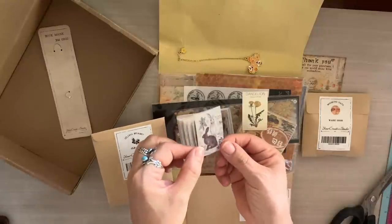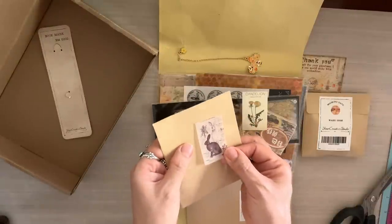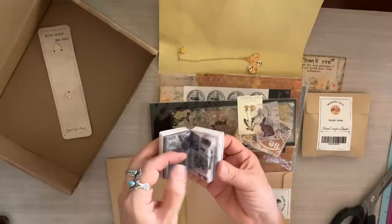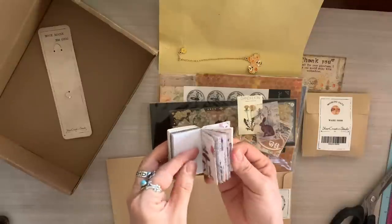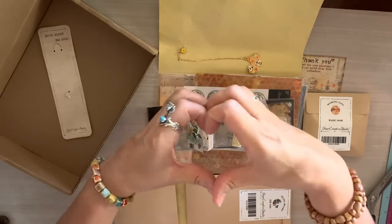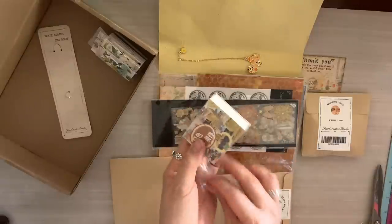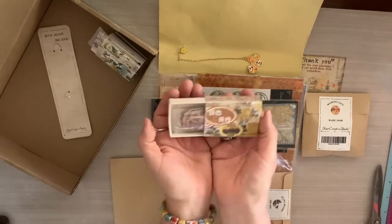Look at this little bunny — so stinking cute! I'll be working on a project at the end of the unboxing, so stick around to see how I take these items and put them into practice. I love this little booklet and could show you each and every design, but we'd be here all day. And this next item is super cute — it's like a little matchbox, isn't that sweet?